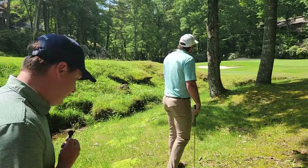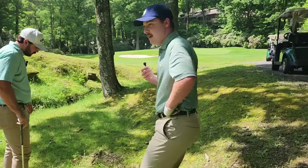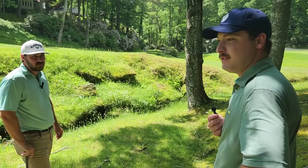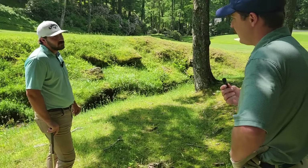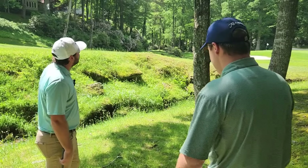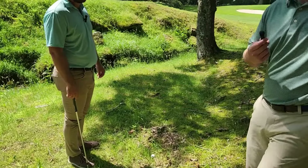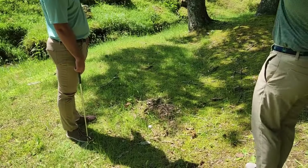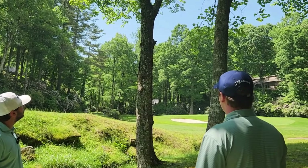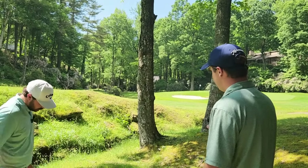All right Steven, we find ourselves in this situation sometimes — I find myself in this situation a lot. Hole 17, right side, not a good place to be, but there are ways to get out of this. So we're going to have to hit a punch shot and get this one low. This tree coverage is a little too much in the way for Steven's shot — it could hit those trees, pop into the creek, and do all kinds of not-fun stuff.